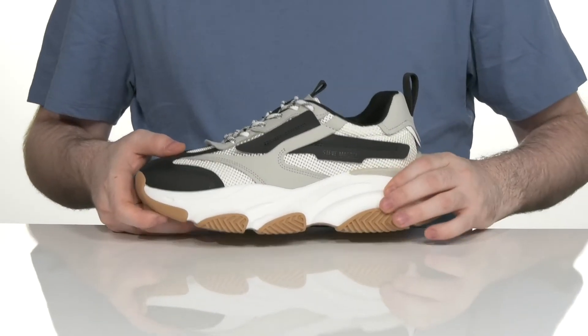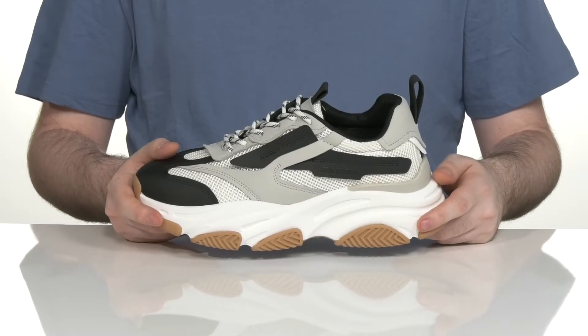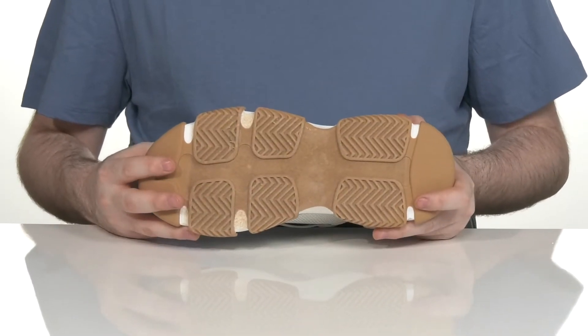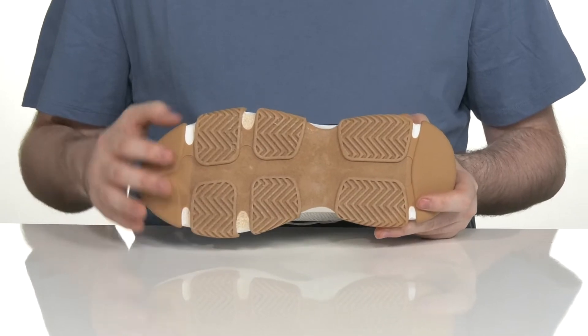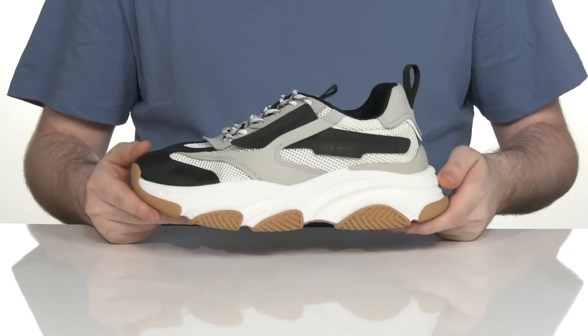It sits on top of a responsive EVA foam midsole that has thick cushioning to keep it shock absorbent and energy returning. The outsole uses a long-lasting synthetic design with some light leather flocking for grip, and it uses just a little bit of flex there in the toe.